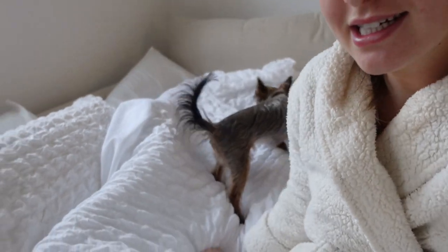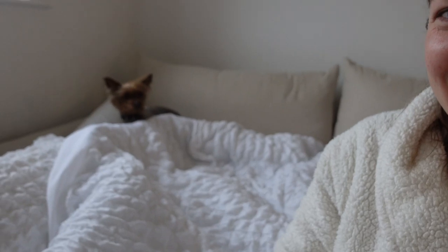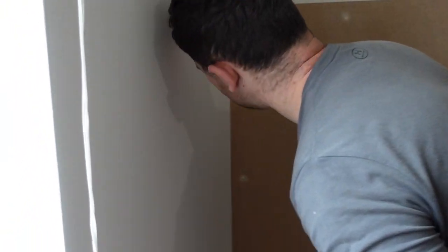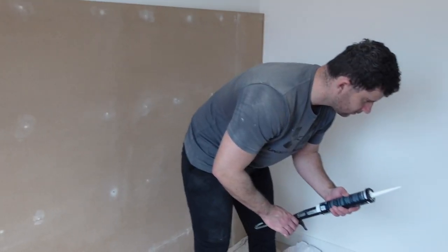Good morning — we've just woken up from the sofa bed. The dog absolutely loved the sleepover. Day two in the household. We didn't end up painting yesterday — we ordered food, sat down, and were just so knackered. Joe's shoulder was hurting and there was a lot of drilling. This morning Joe's already been sanding all the filler on the MDF, and we've also been corking the edges to eliminate any gaps.